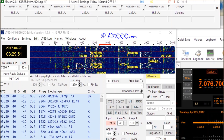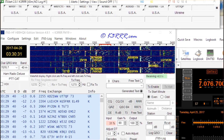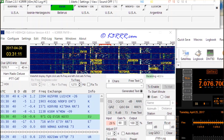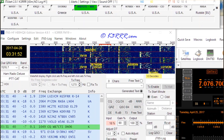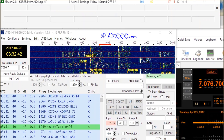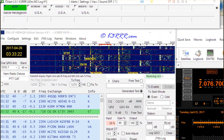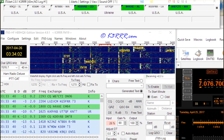We do have another video I'm going to be putting together in the next couple of days that shows us taking this P2 loop out to the National Wildlife Refuge, setting up a station, and actually making a contact with it. Once I have that together, I'll upload that also to YouTube.